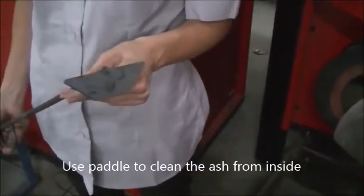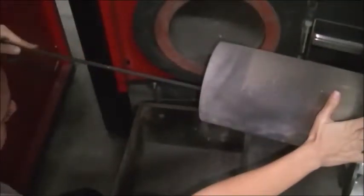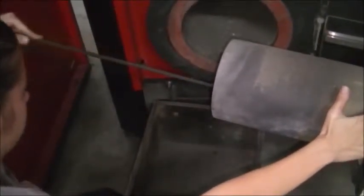Use a paddle to clean the ash from inside.